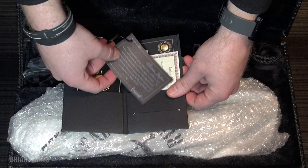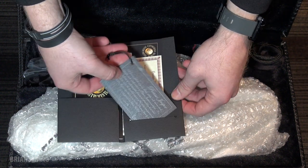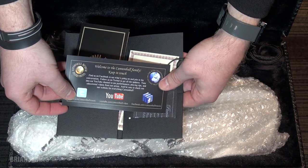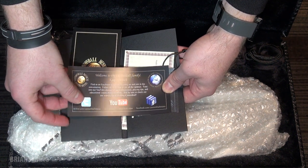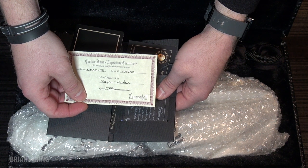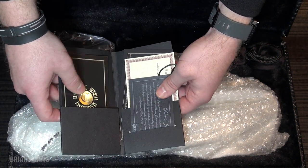Let's see here. I believe this is the writing about the semi-precious stones on the keys, and we'll take a look at that when I play it. And this is 'Welcome to the Cannonball Family' — check them out on Twitter, YouTube, Facebook. And this shows everything about my horn and who engraved it, so that's pretty cool. And they even signed it. So I'll keep that.